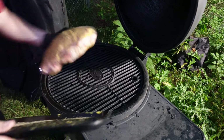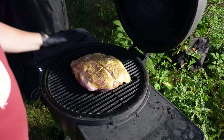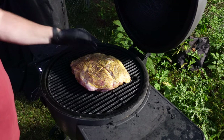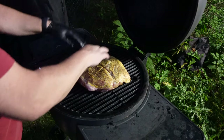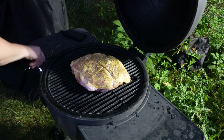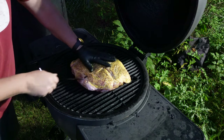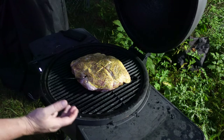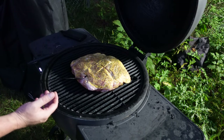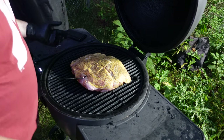Let's go ahead and put this guy on. I don't even care if we're fat cap up or down — we're fat cap up obviously right now. The heat is going to hit from up top here and come around via the heat deflector. Internal temp currently is about 42°F. Good. Now we're set.